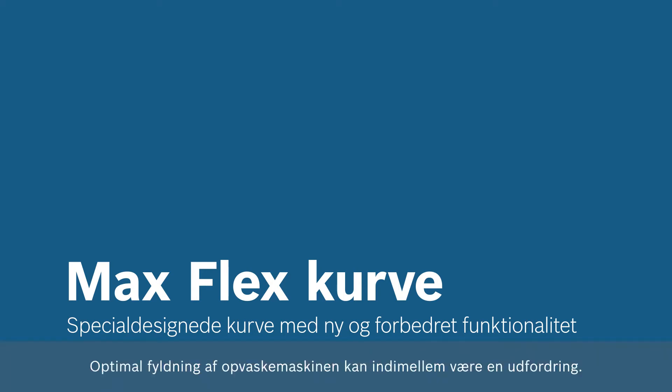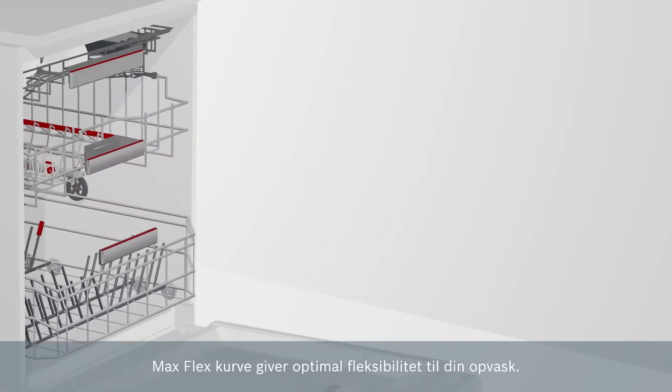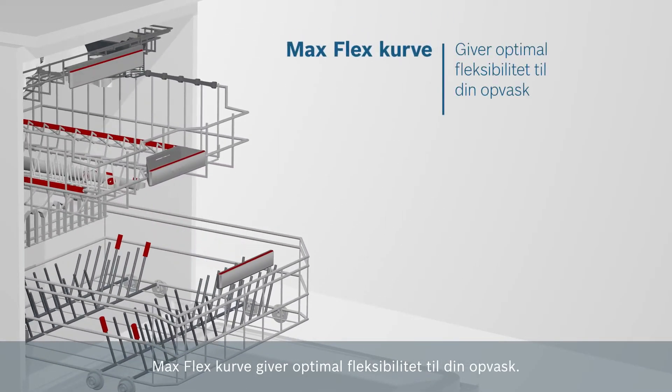The proper loading of all your different dishes can be difficult and annoying. Max Flex Baskets offer the highest flexibility for your dishes.